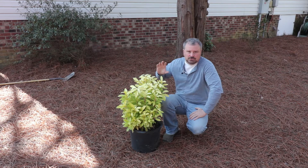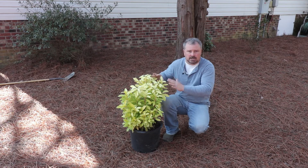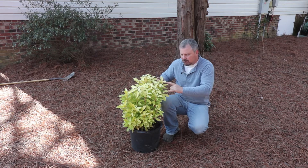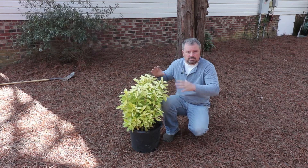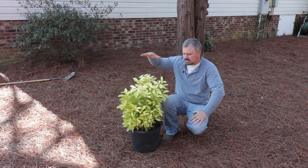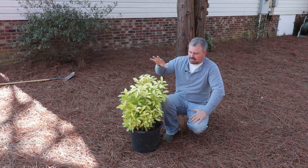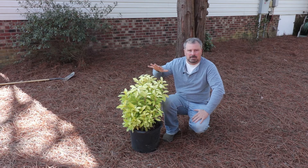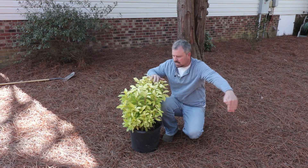Almost all gold shrubs actually lose their color if they're in any shade at all. This is a perfect part-shade evergreen gold — this chartreuse color — shrub that's really going to brighten this shady space in my yard. This can end up getting six, maybe even eight feet over time, but it's so slow growing I'm going to be able to keep it around three to four feet right here.